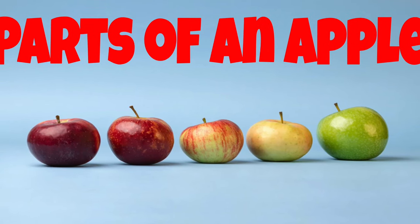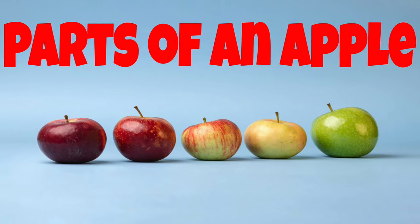What's up readers, it's Mr. Quarter. Today we're going to read a story, Parts of an Apple.